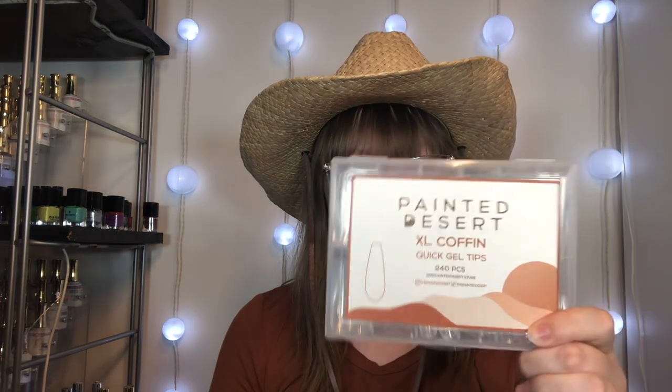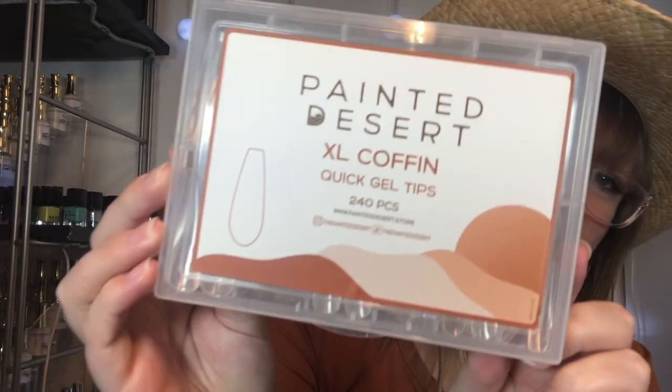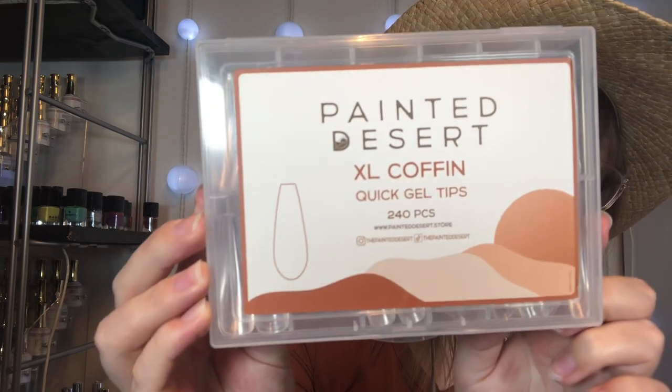My trusty cowboy hat and I welcome you to a western-y boho desert-y themed video today. This set was inspired not only by my love of the western aesthetic and lifestyle, but also by this box of Painted Desert nails. Painted Desert has some of the cutest branding in my opinion — so dang cute.